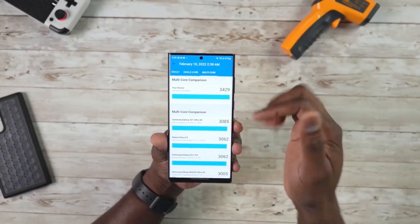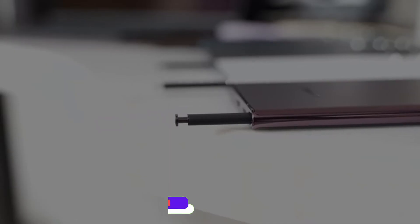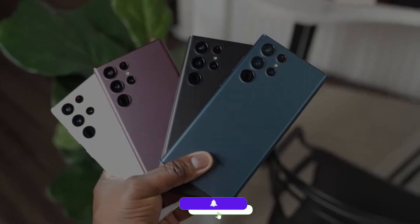If you want to see the real benchmarks of the Galaxy S23 Ultra and the Galaxy S23 Ultra spotted online, you should check that video. And don't forget to subscribe to the channel.